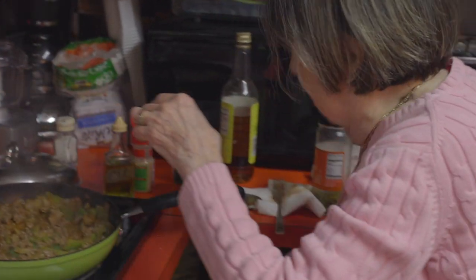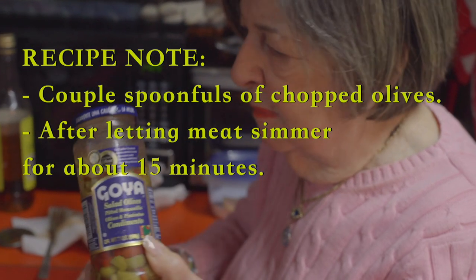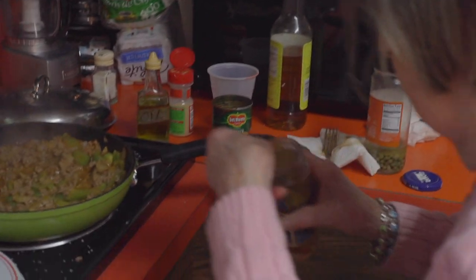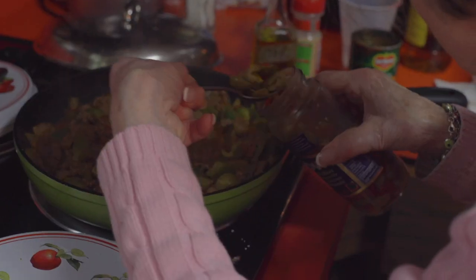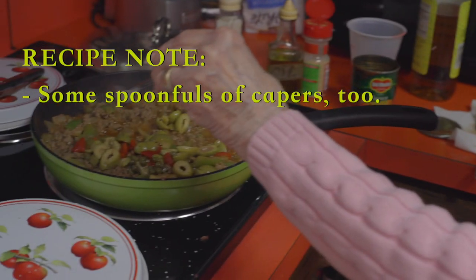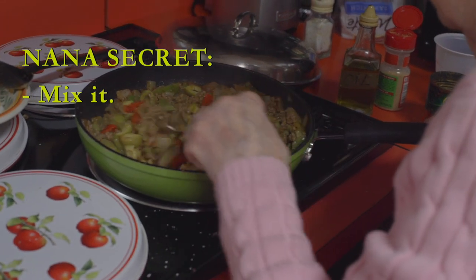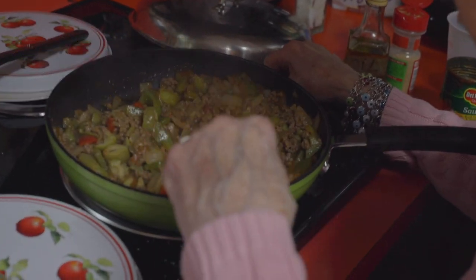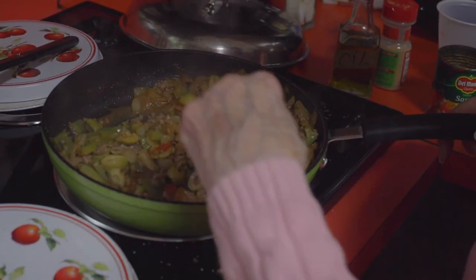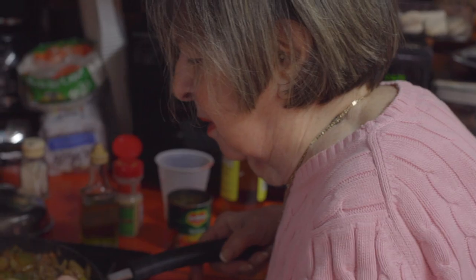Now we put the aceituna — I love this. I put a little bit inside, a couple of spoonfuls. Then a little capers. You mix it so good. You see how nice it's becoming? You see how beautiful the picadillo looks? It must be good — we have to taste it later.